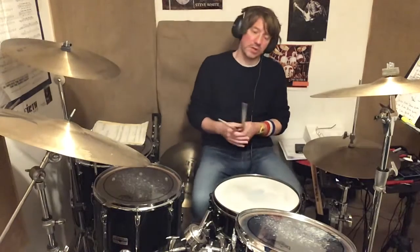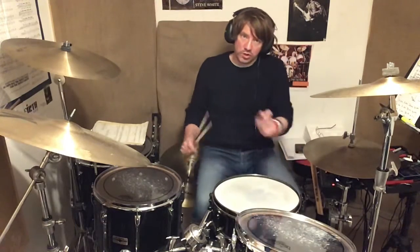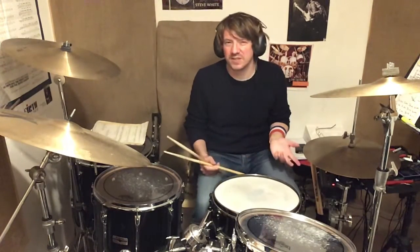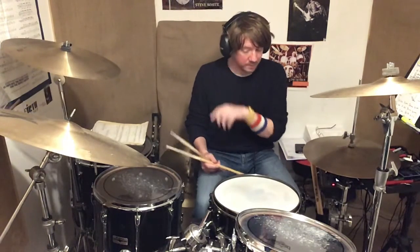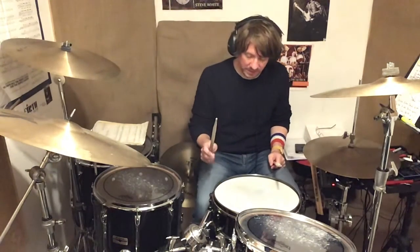Back onto the buzz roll — also called press roll, also called crush roll. Why it's called a buzz roll is because it makes a buzzing sound. That's the gist of it. Crush roll is the other way of explaining it.